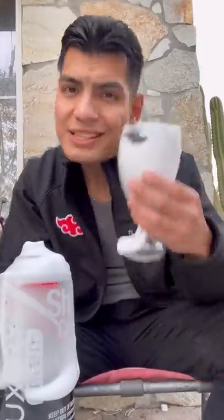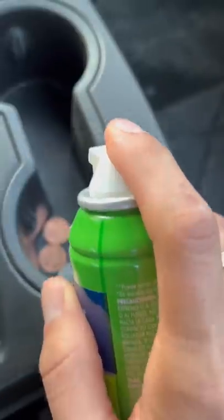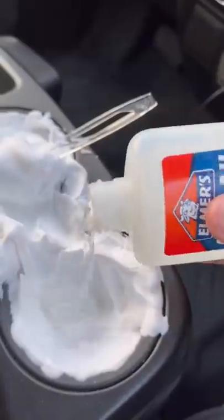It's been a while since I used shaving cream. Let's get started. This isn't my car, so I hope I don't mess it up. I should start off with a little bit — maybe I did add too much. Some glue will do the trick. Wait, why is it clear? It's still glue, so it should still work.